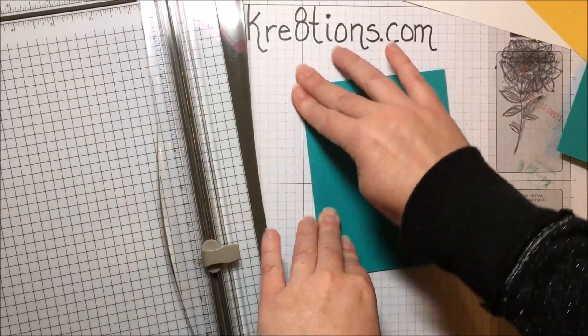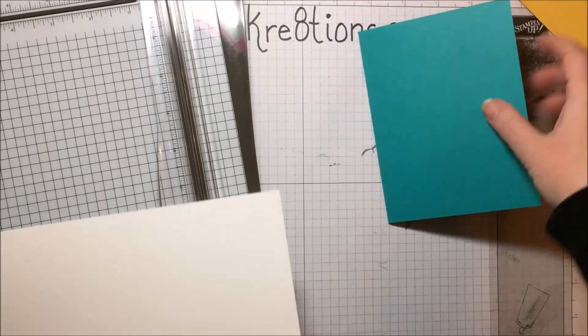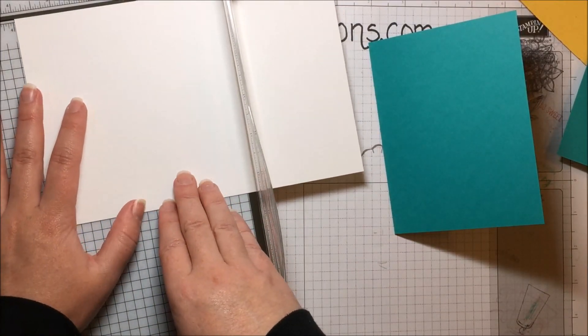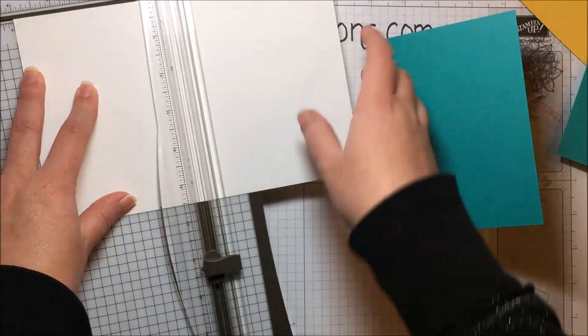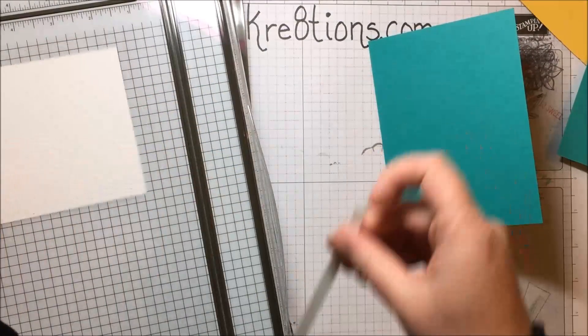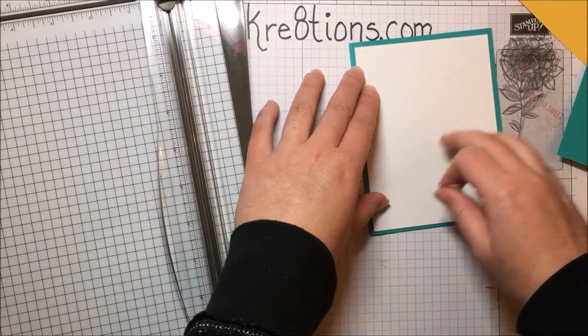I'm not going to put my cutter away just yet because as I build on here, I'm going to put a white mat on top of my card, and I want that to be a quarter of an inch shorter on each dimension. So I'm going to cut a piece at four inches, and then trim that down to five and a quarter, and that will layer nicely right on top here.